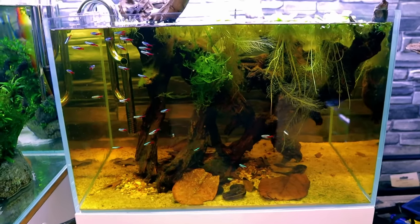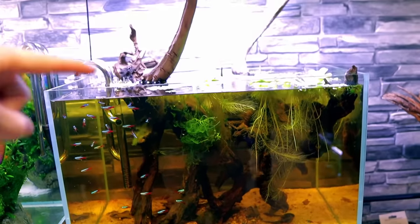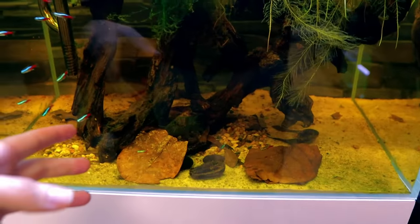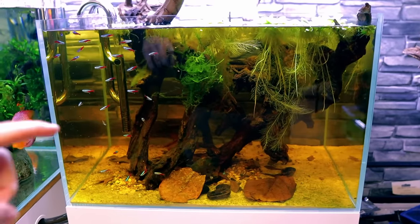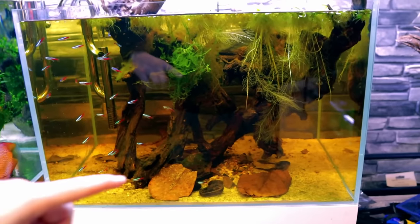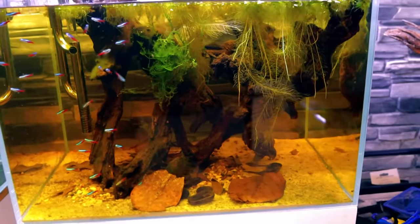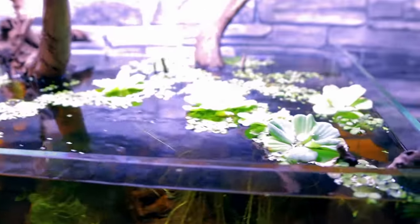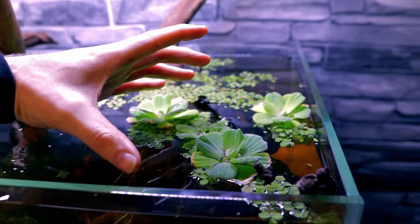Up next is my blackwater neon tetra aquarium, set up about four months ago. It's a very simple scape: big pieces of wood leaning into the aquarium just touching a few points. I've tried to keep it looking really natural — some leaves and botanicals just chucked in and let the flow take them where they want to sit. This is mimicking the natural environment of the neon tetra from the Amazon, where leaf litter on the floor gets raised by floods and stains the water with tannins. We've got salvinia and mini water lettuce floating on top.